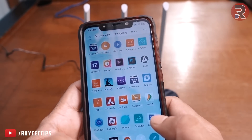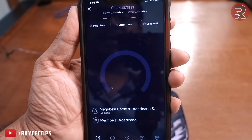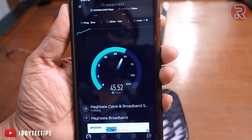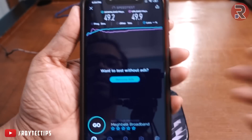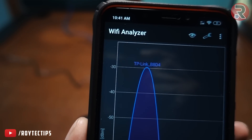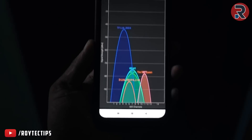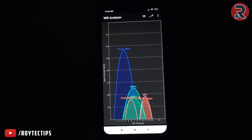I have a 45 Mbps internet connection, so the speed won't exceed that. The speed test shows 47 Mbps — pretty good. Next we're going to test the Wi-Fi signal range. On 2.4 GHz, near the router we're getting around -30 dB, and in the next room with a wall in between, the signal drops to only -15 dB.